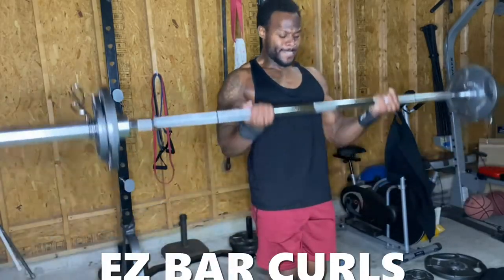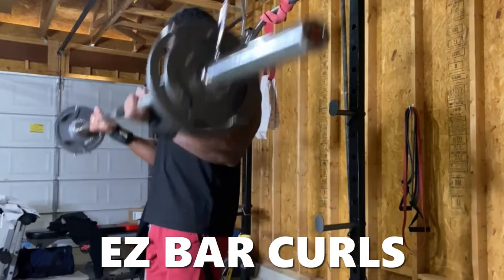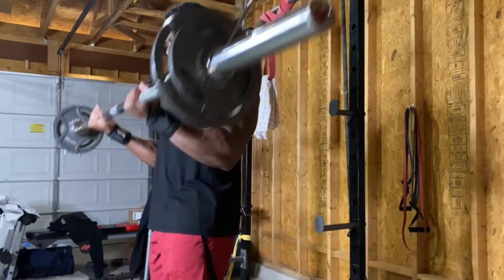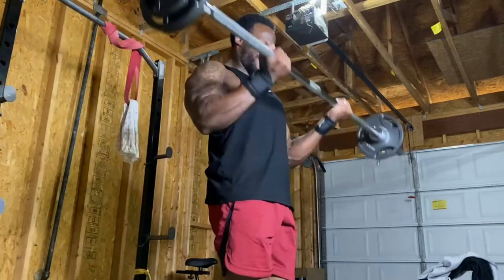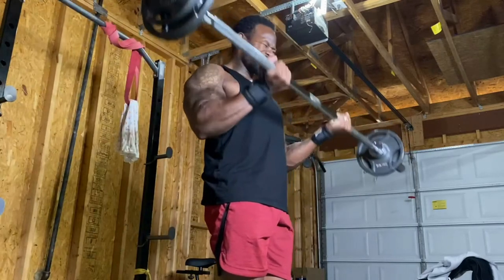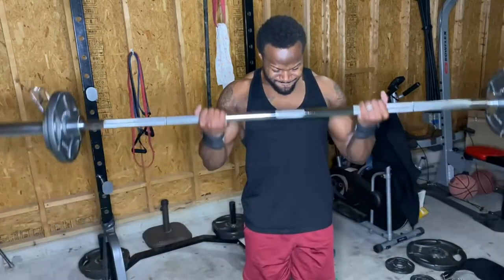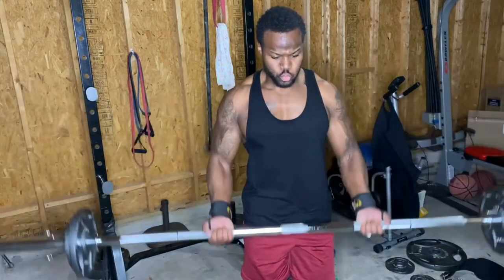Next up are easy bar curls. I don't have an easy bar at home so I use a barbell. The easy bar gives a nice angle so your wrists won't be destroyed — with a straight barbell your wrists will be taxed, especially going heavy. I just use the barbell curl, really focused on not swinging or using momentum, bringing the bar straight up and down, squeezing the biceps. I always slow down my reps — it's not a race, it's a marathon. Slow, controlled, and steady.